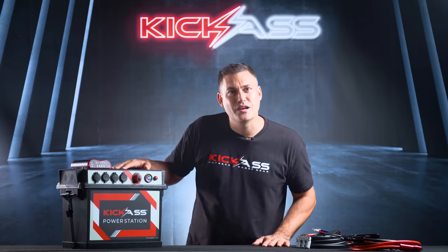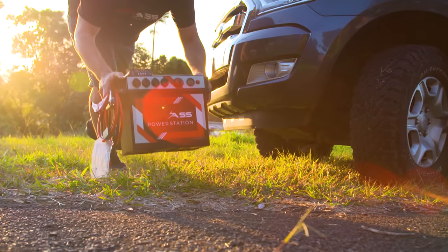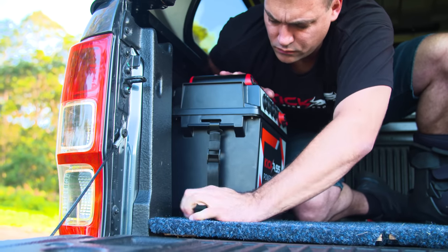Hi, I'm Clayton, founder of Kick-Ass Products, and I'm excited to introduce the next generation of Kick-Ass Power Station. It's been three years in the making, listening to all of our customers' feedback and putting it into this system.